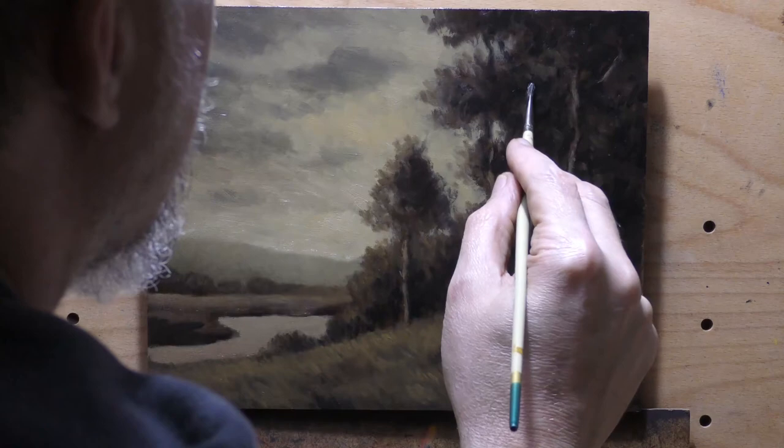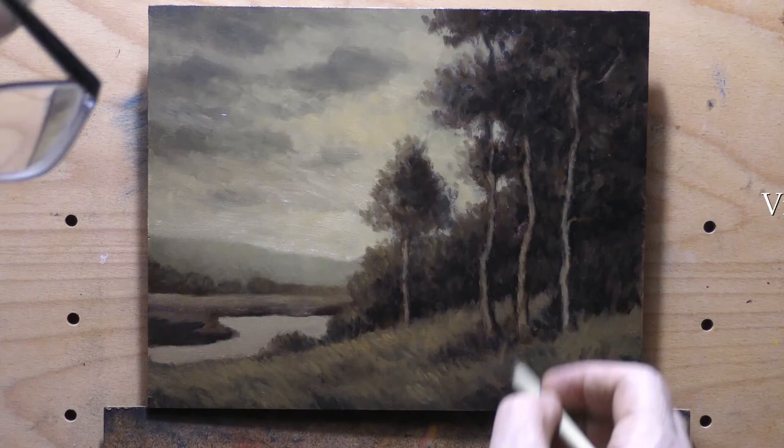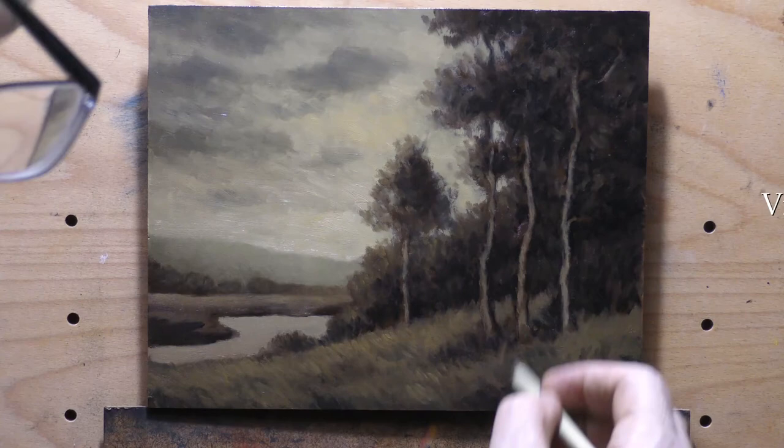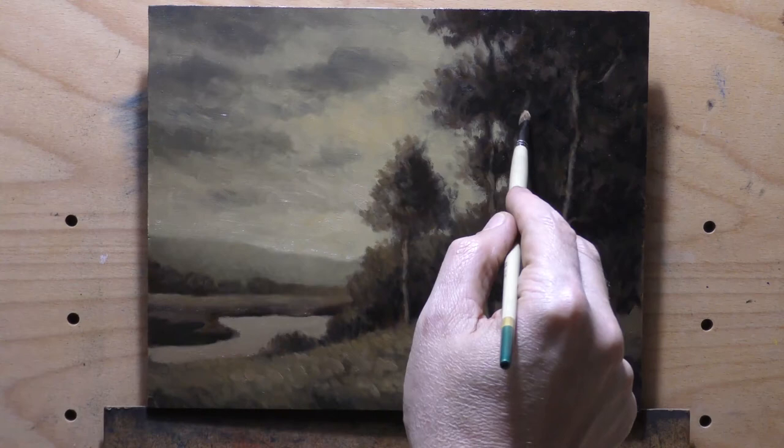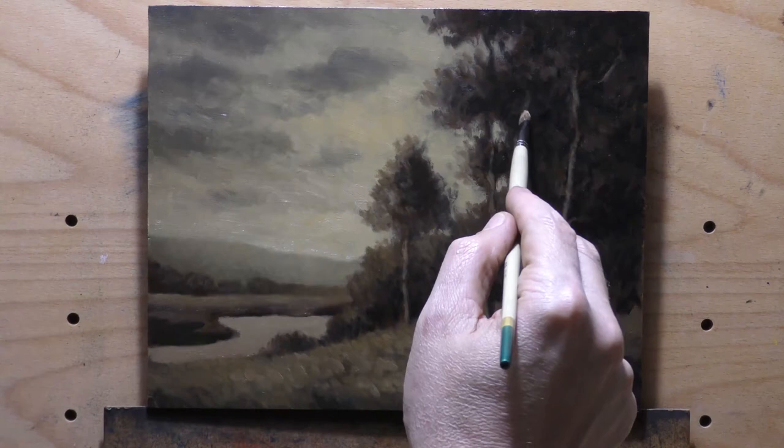Thank you so much for joining me today — I really appreciate you coming by. If you feel like it, tip on over to my webpage where there are some paintings for sale at pretty good prices. If there's any painting of mine you've seen on the channel that you'd love to own, go to my website, find my email or contact form, reach out, let me know you saw it on YouTube and I'll make you a special deal. Until next time, take good care of yourself and all your loved ones. God bless you and stay out of trouble.